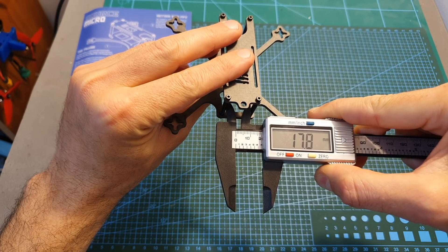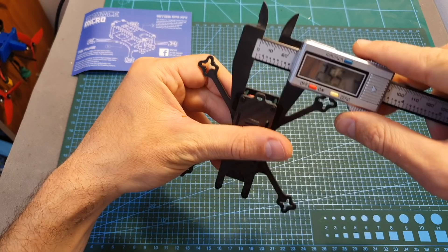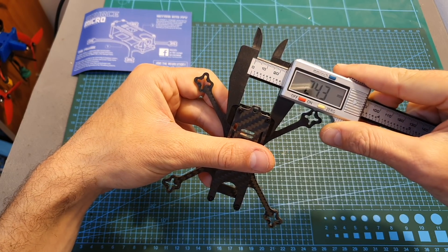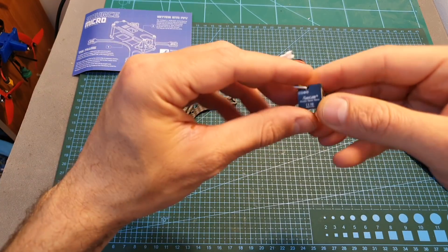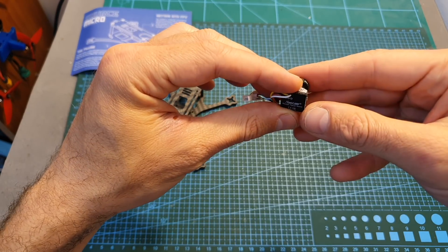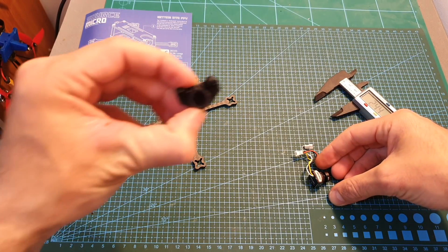The distance between the spacers is 17.8 millimeters and it can fit up to micro sized F3 cameras inside, but I think it's probably going to be a better idea to opt in for using a nano sized camera, or to go with the TBS Tiny camera and simply use the included adapter.